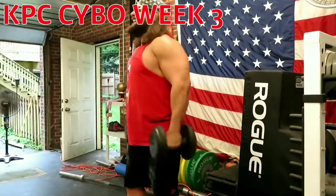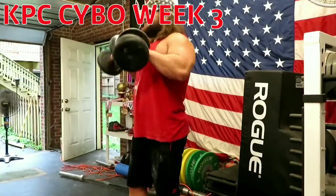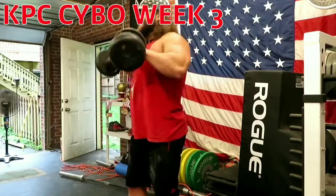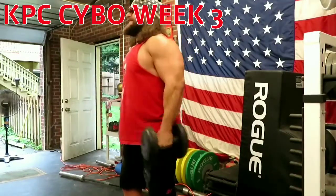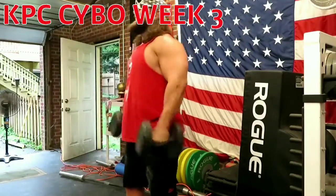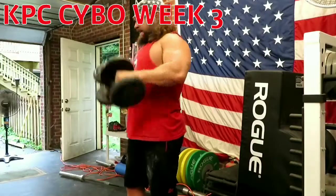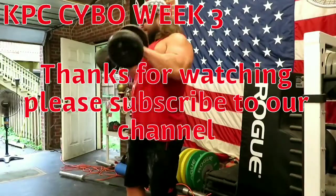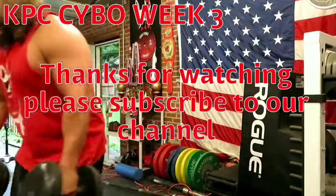And then to finish it up, I'm using dumbbells again — two sets of 20 with 25 pounds, doing some overhand curls just getting that arm pump in. And that's gonna finish it up for KPC Saibo week three. Thank you everybody for watching.